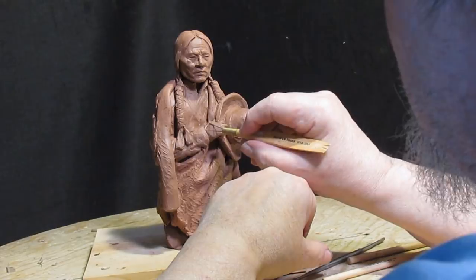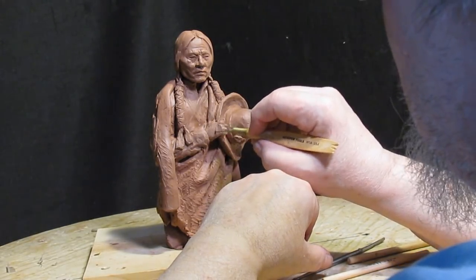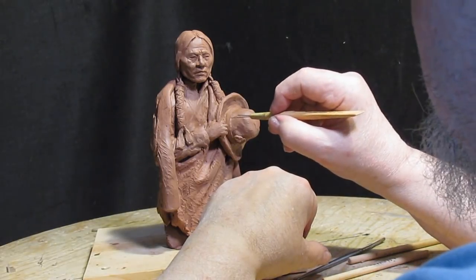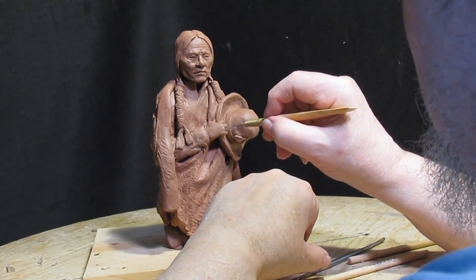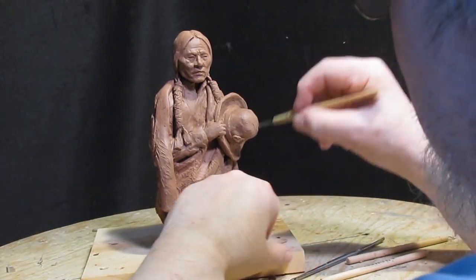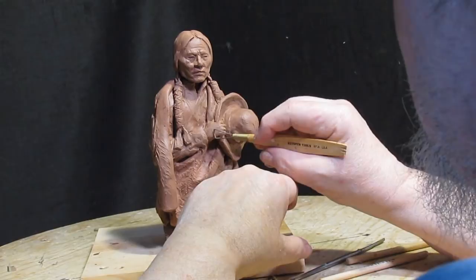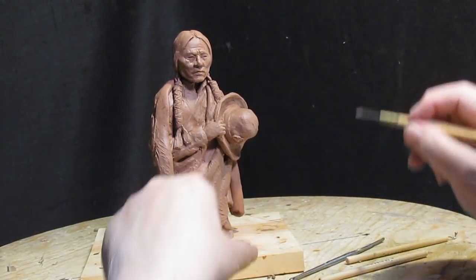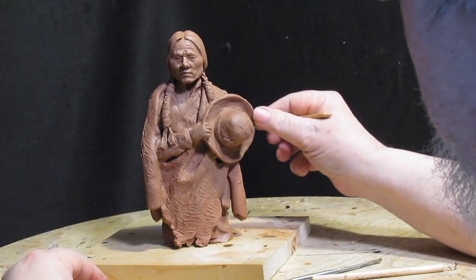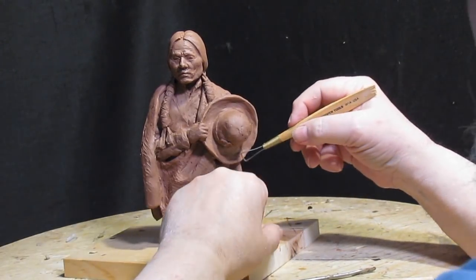There's a picture of Sitting Bull standing in front of the crowd by himself, wrapped in a blanket and holding his hat with a butterfly on the hat band in front of him like this. And so that's what gave me the idea for this particular sculpture.